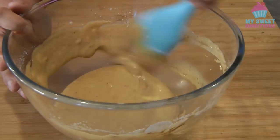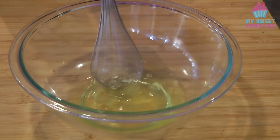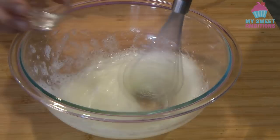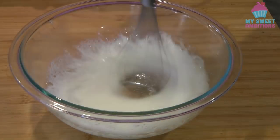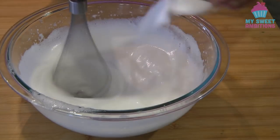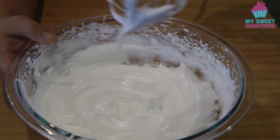We will set this aside and we're gonna move on to the meringue. For the meringue we need four egg whites — we're gonna need an electric mixer for this. Once it's frothy, we can add 1/4 teaspoon of cream of tartar. Continue beating for about 1 minute. After 1 minute, gradually add 1/4 cup of sugar. Once the sugar is all in, continue mixing until we reach the stiff peak stage.